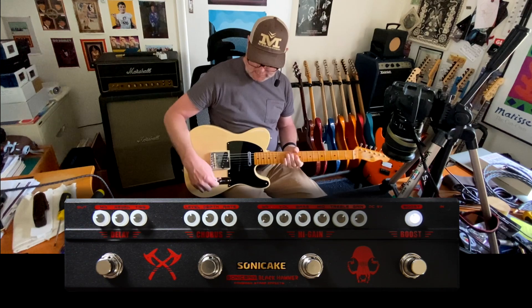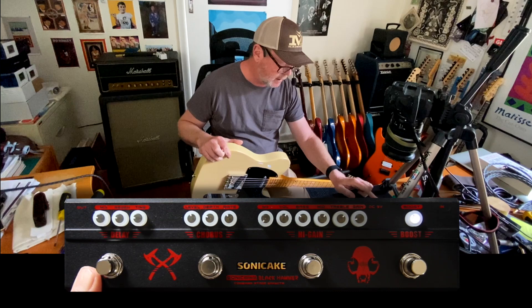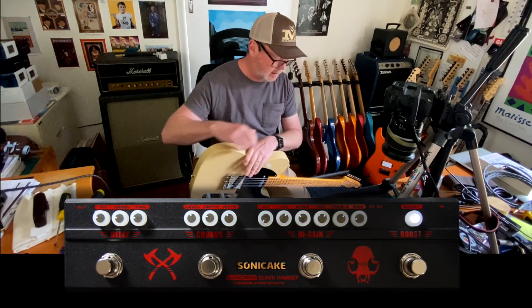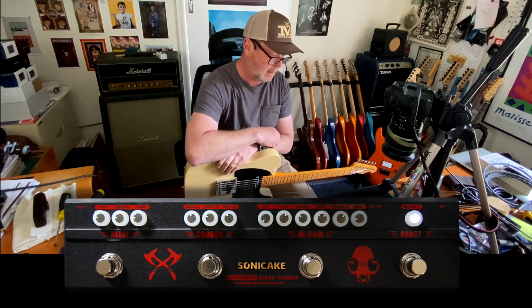So there it is — a budget multi-effects pedal with boost, distortion, chorus, and delay. The delay is a nice, analog-sounding delay. Available for about $100 or less from most of the big online retailers. Sonic Cake Black Hammer.